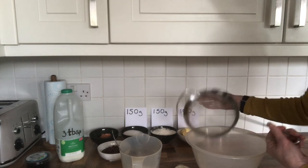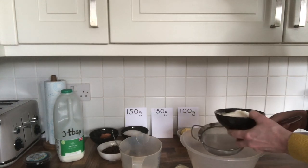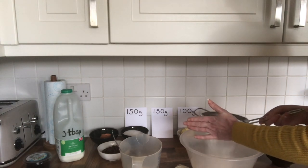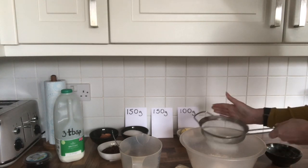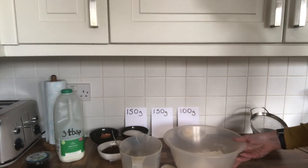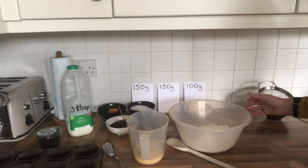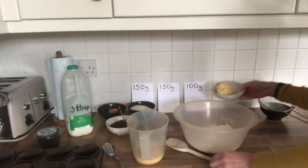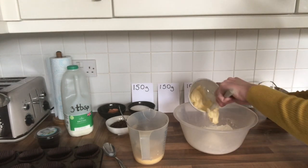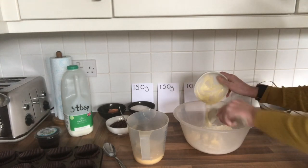I don't usually sieve flour, but the advice is it adds more air into your cake, so I'm going to try it this time. If you have a sieve, use it; if not, just sprinkle the flour into the bowl. I'm placing the flour into the sieve and gently putting it into the bowl. It is easier to mix if you've got a soft butter — I'm using spreadable butter which is almost like cream at the moment, and that makes life a little bit easier.